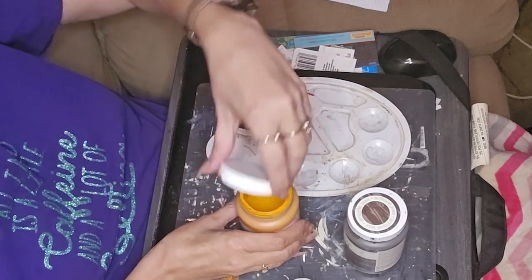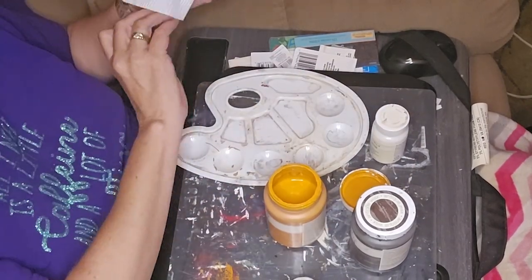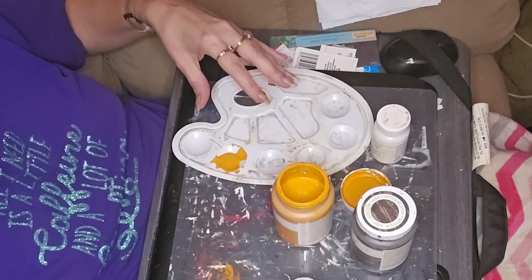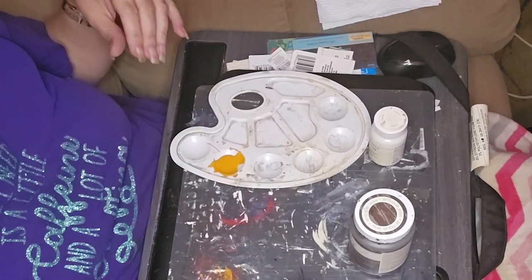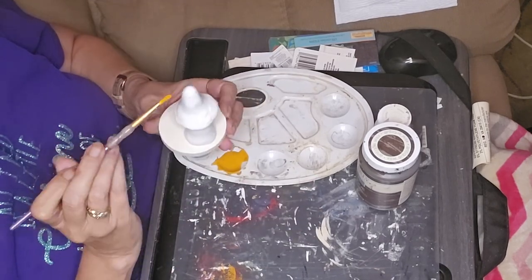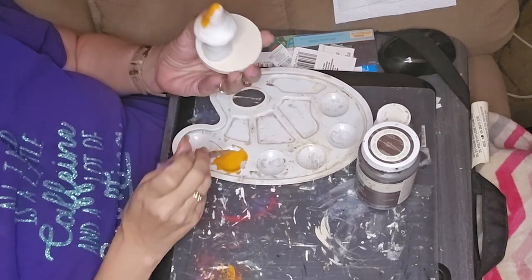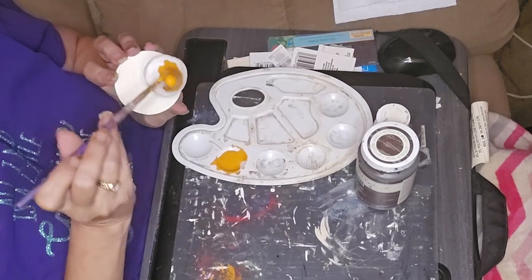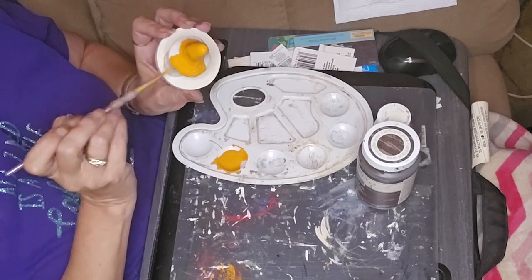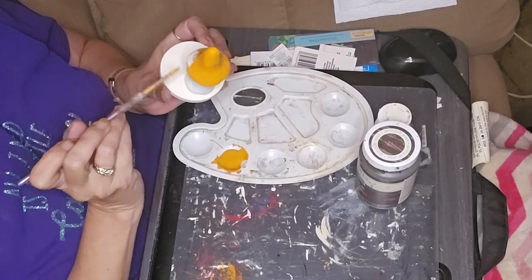I'm taking some Waverly Pumpkin paint and painting the mushroom cap with it, because this is going to be a fall decor piece. These little things are perfect for a tiered tray. I did one for Halloween in a previous video — I'll leave the link in the description box so you can go back and watch that one too. I plan on doing these for each holiday and season; it would make a nice little set.